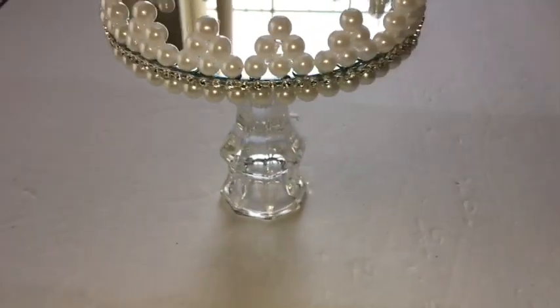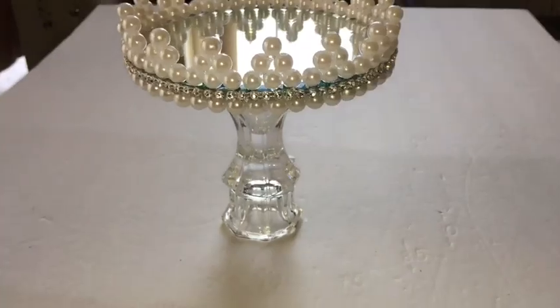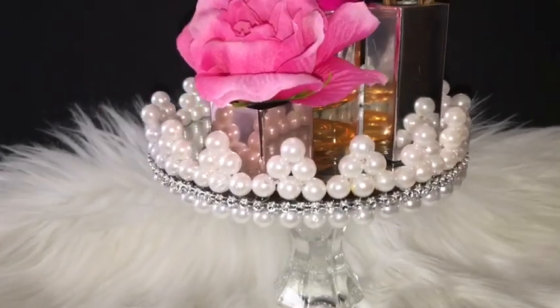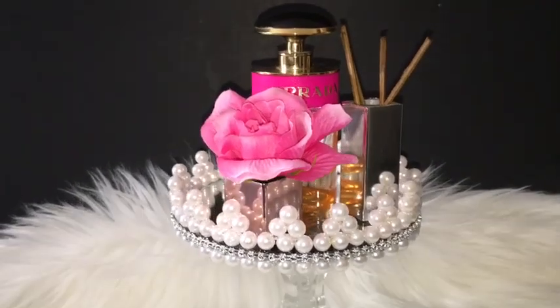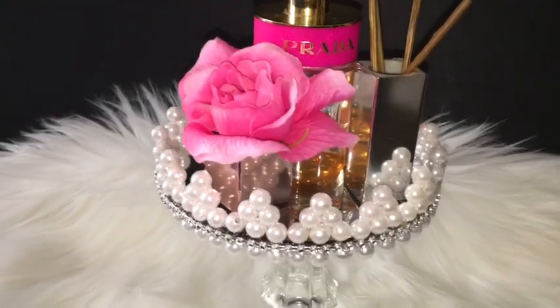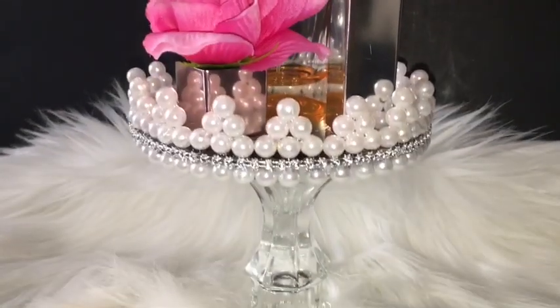I chose this size of mirror but you can choose a bigger mirror for this design — this is so that you can have that one or two pieces that you really want to show off. This can also be a gift item that you can give to your mom, your sister, or your loved one.